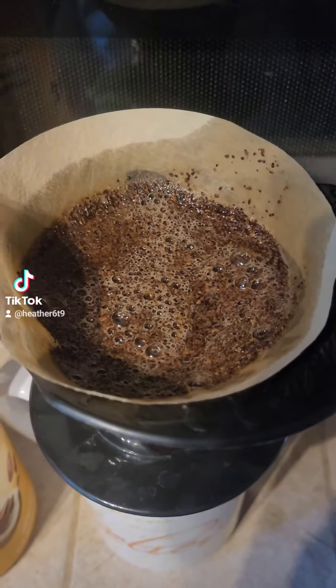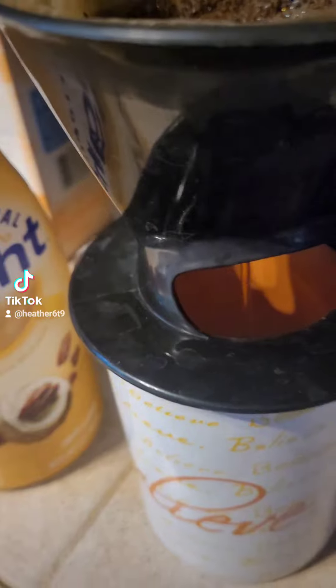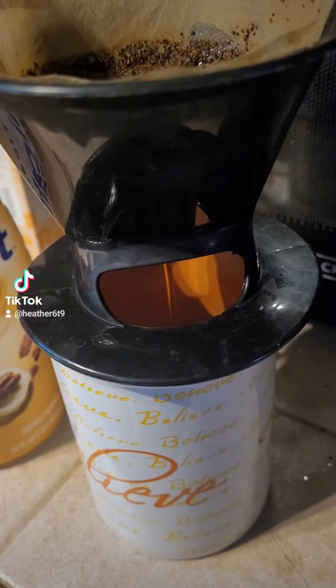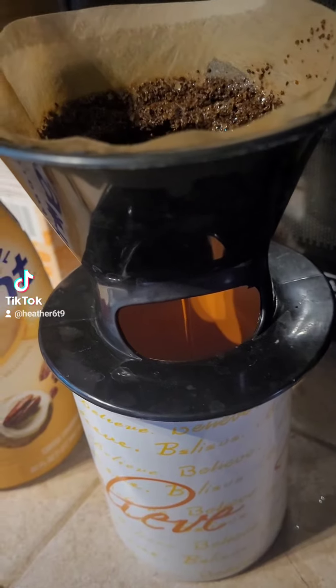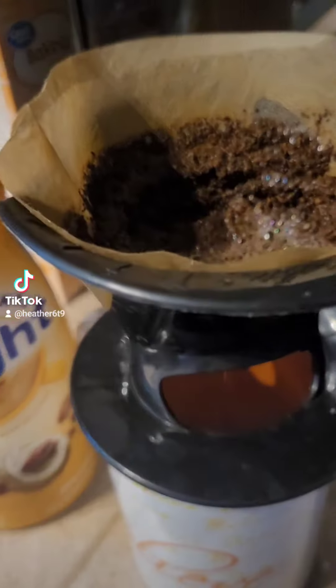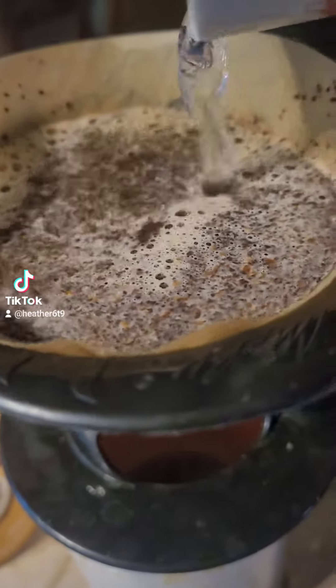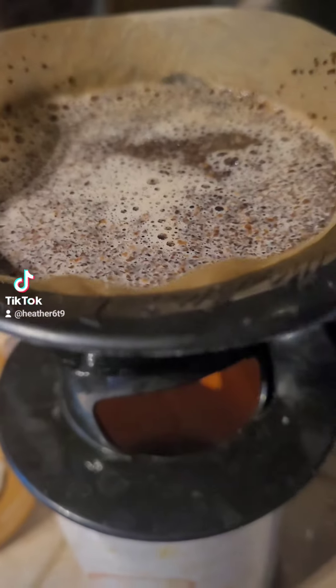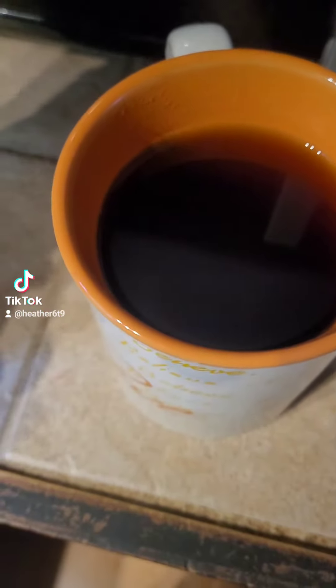Usually I use a teapot but I didn't feel like steeping the whole thing. Coffee is done, so now shake your creamer.